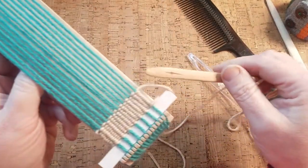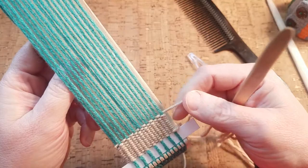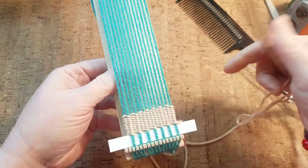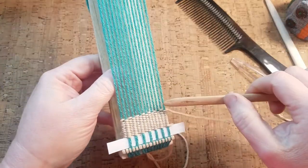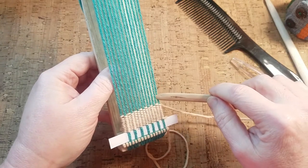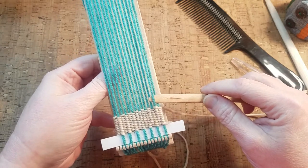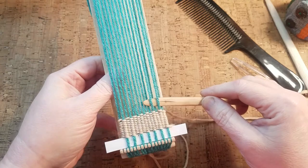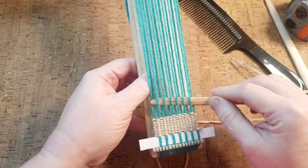I came out underneath this outer warp thread, so heading back the other direction I'm going to go over — going over the outer warp thread and under the second one, over the third, under the fourth, and so on as we move to the left.